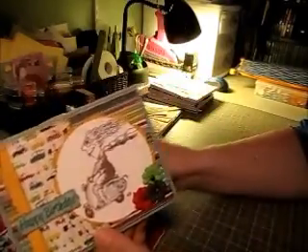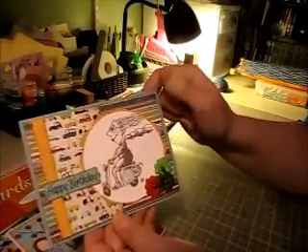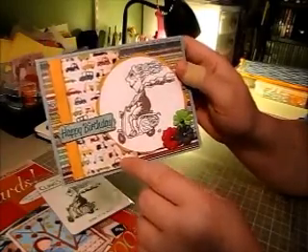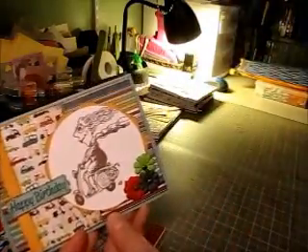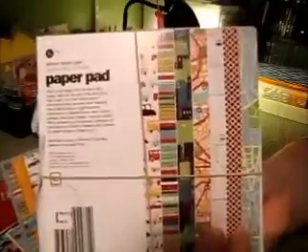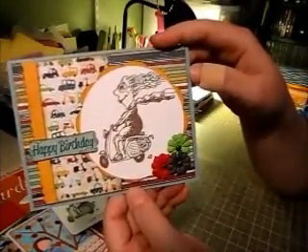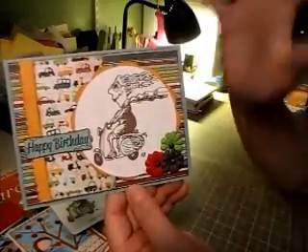I chose not to color it in only because I knew I was going to be using a lot of really bright papers, because this was the only paper I had on hand that had tiny little scooters on it — this is from Basic Gray Wander paper pad. I decided to just do the image in brown and leave it like that because I knew it would be way too bright otherwise.